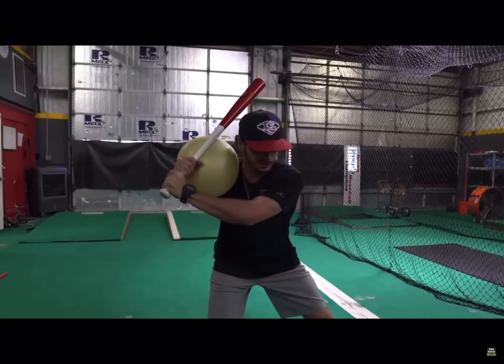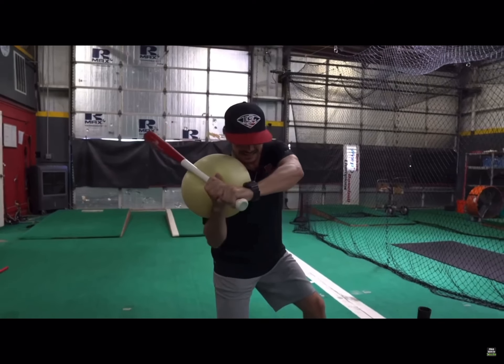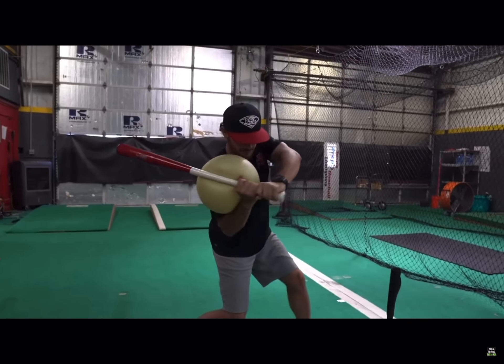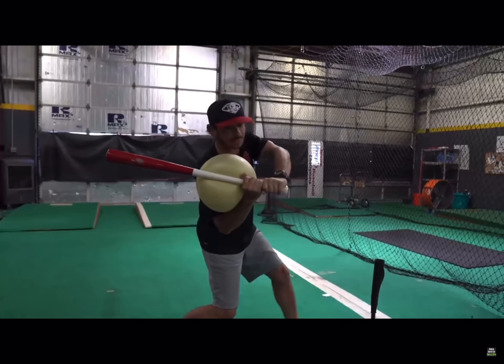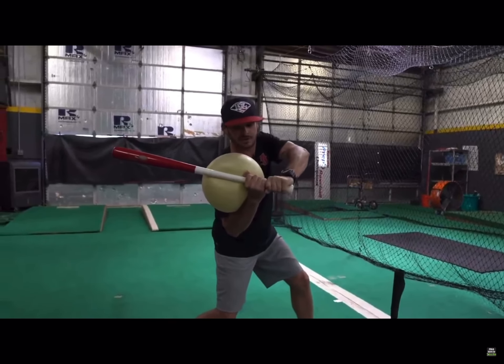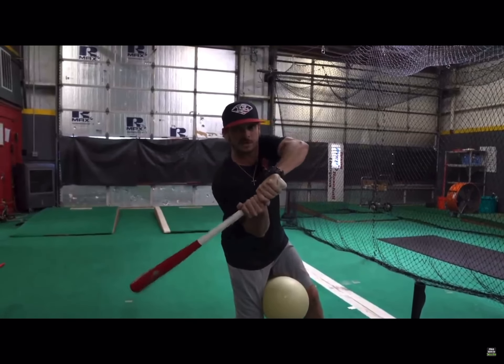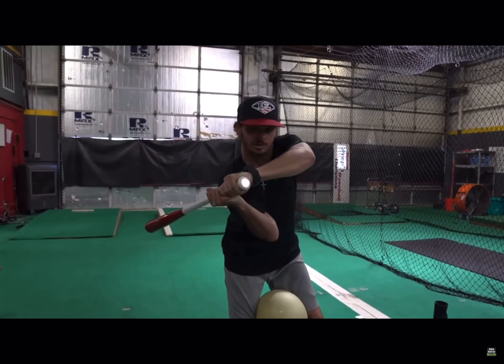We're just going to work through the turn. Start to come here, everything stays connected as we get through. Parallel — you can notice where that bat is. If this connection ball wasn't here, I could start to have a lot of problems right in this way, or getting that elbow tucked underneath.